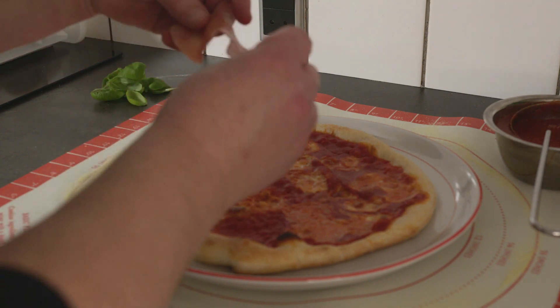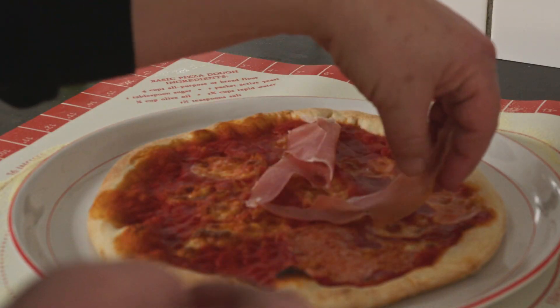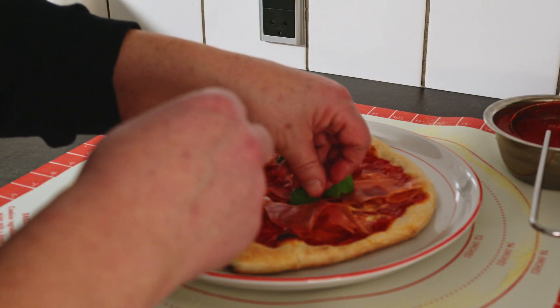Put a little basil on top together with the ham. How do you prefer the ham — baked on the pizza, or added after it has been baked?